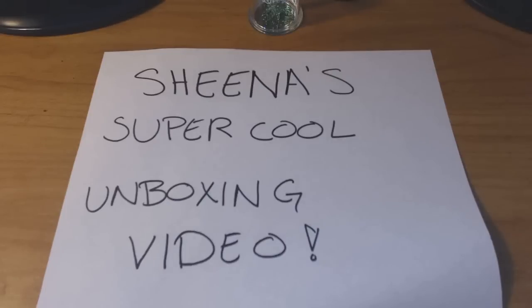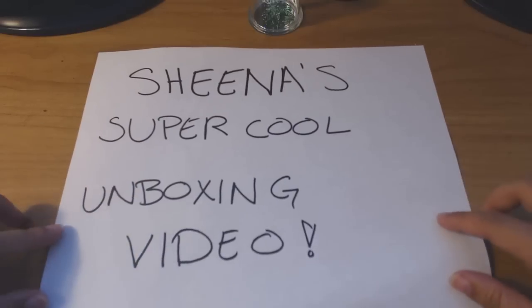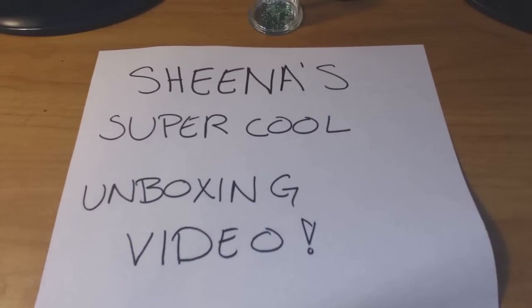Hello everyone, it's Shuji here and welcome to my super cool unboxing video. I got this package in today and I wanted to share it with you guys. It's really cool — hold on, let me go grab it really quick. I wanted to do a super cool unboxing video because I thought it was really neat.